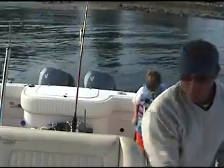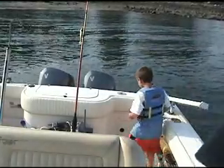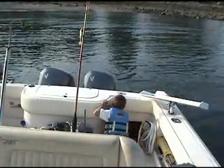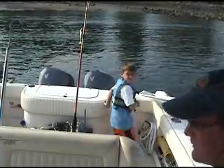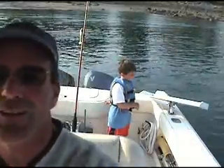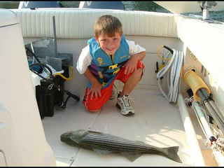Good job, buddy. All right, shut those batteries off for me. And I gotta shut off the camcorder. Nice fish, Jake. Nice. Nice fish. Good job.